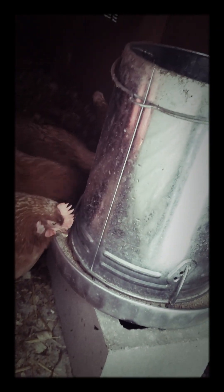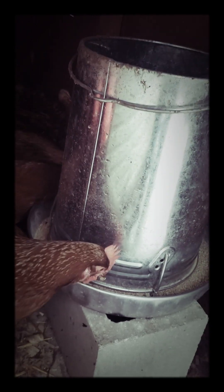I fill the food dish up maybe about once a month with a 17-pound bag of chicken feed. But anyway, I'm not here to explain that — I'm going to do that in a separate video about having chickens in the suburbs.